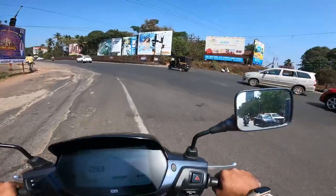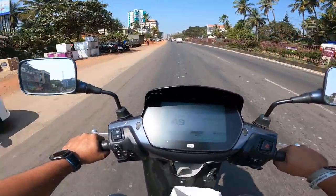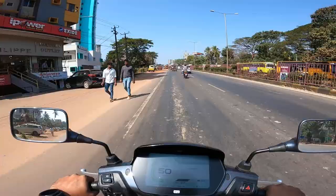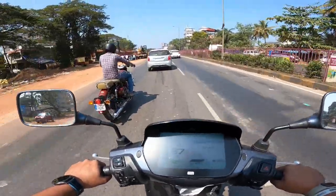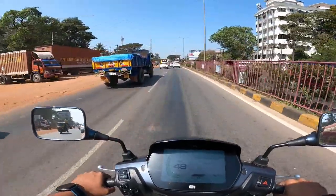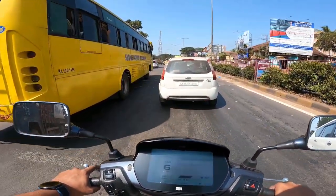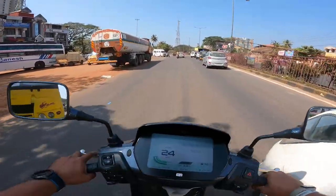Here we are at the highway. In eco mode, the top speed is about 50 kilometres per hour. The brakes — front disc and rear drum — are quite efficient, cutting down speed well from 50 km/h. Going over rumblers, the suspension handles them just like any other conventional scooter, absorbing the impacts comfortably.